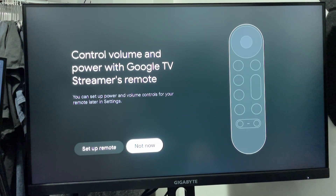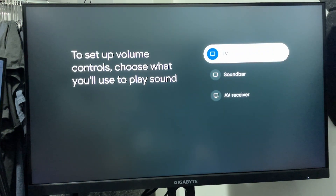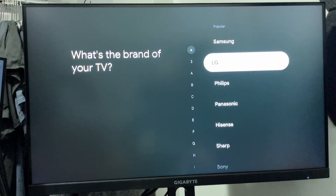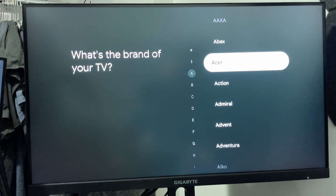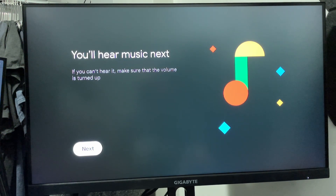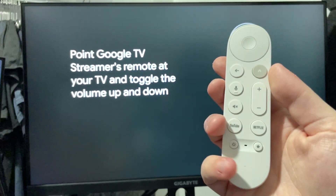Then it's going to ask you to set up your Google TV streamer's remote, so go to setup. From here you want to select the device you're using for sound, and then select your TV or sound bar from the options. It's going to bring you to a section where you can test out your sound — you should be able to hear music from your device. Then we're going to test out the remote by turning the volume up and down, just to ensure that it's working properly.